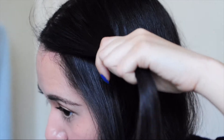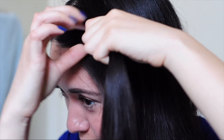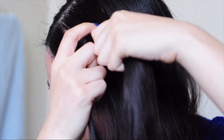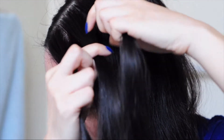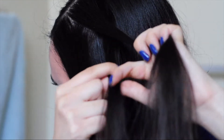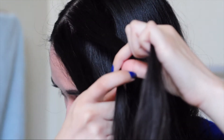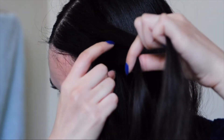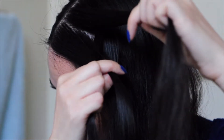To start off the braid, I'm going to take a section of hair about like this and split that into three sections, just like when you start a regular braid. Begin by taking an outer section and braiding that under the middle, and then take the other outside section and braid that one under the middle. Now we are going to incorporate outside strands for a Dutch braid.